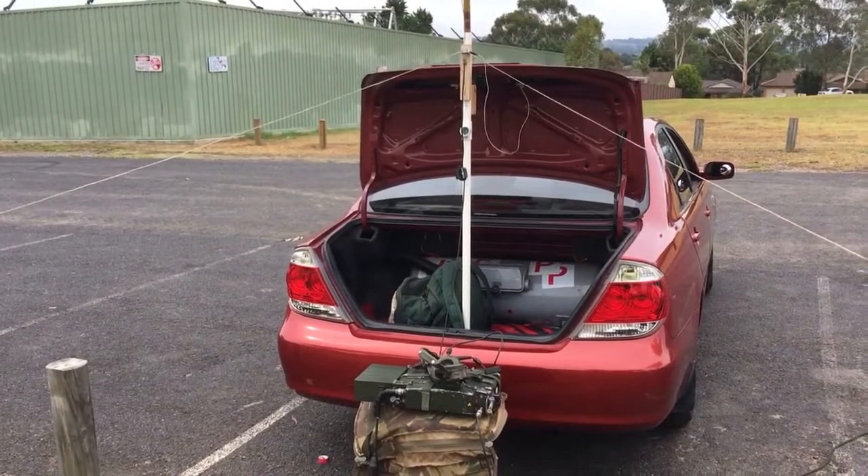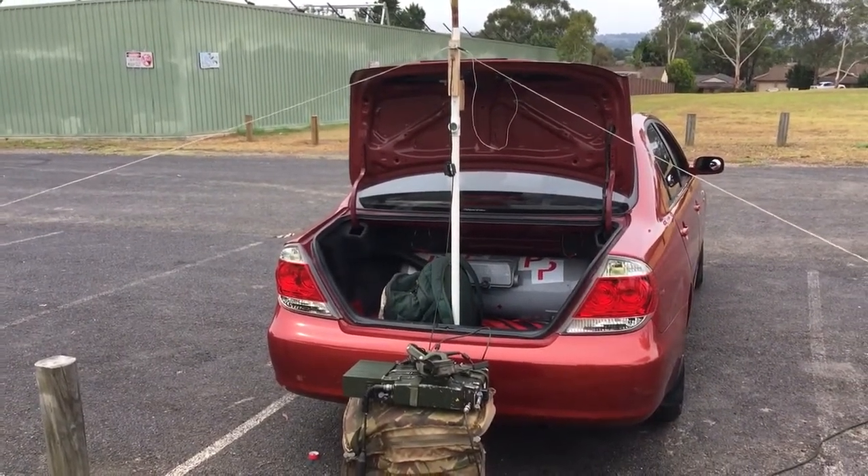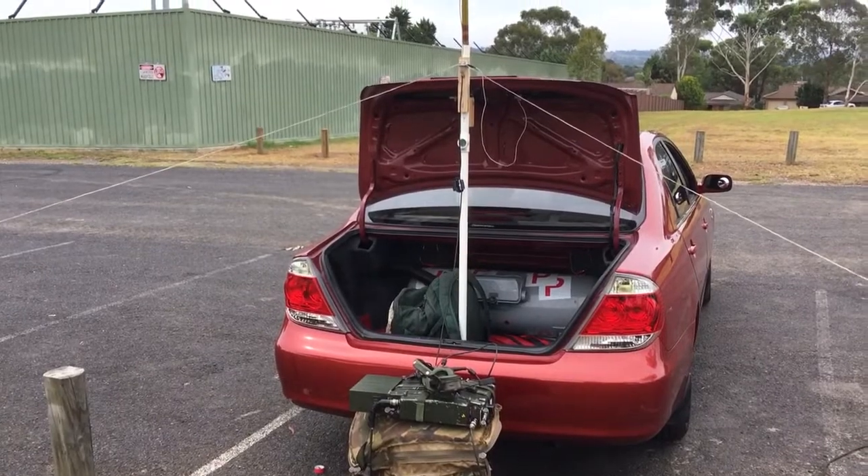This is Victor Kilo 2, Papa Radio Charlie, Alex here saying 73 guys — just something to think about. Catch you again, bye bye.